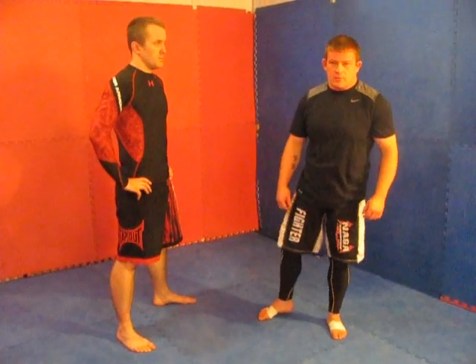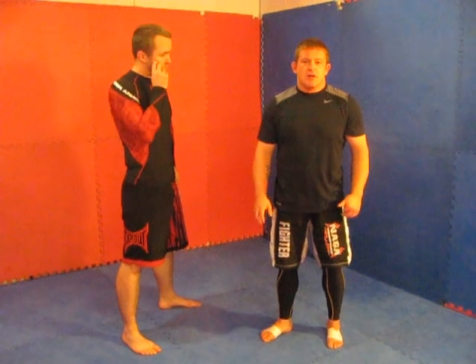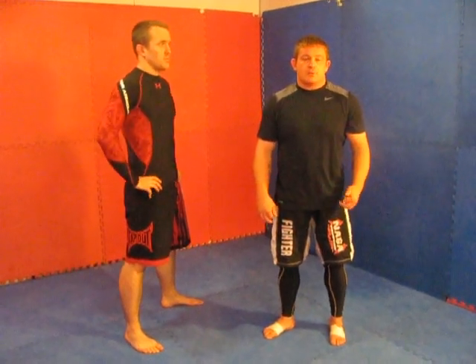Welcome to Craft Mechanics. Today we're going to be working more with the shoulder pin series — quite a large series. A big move we're going to cover is the step over.